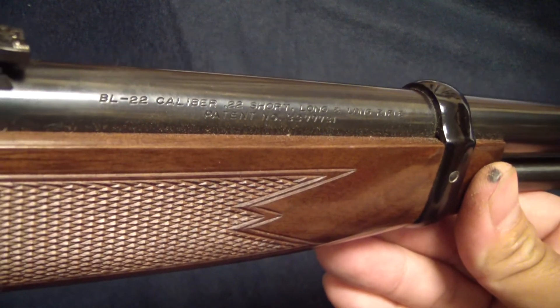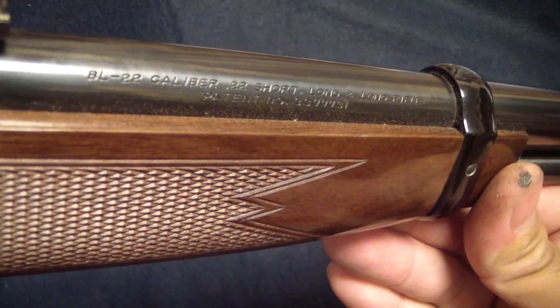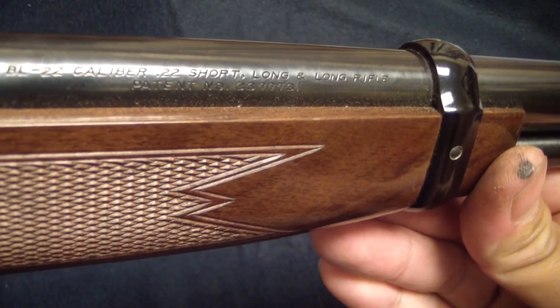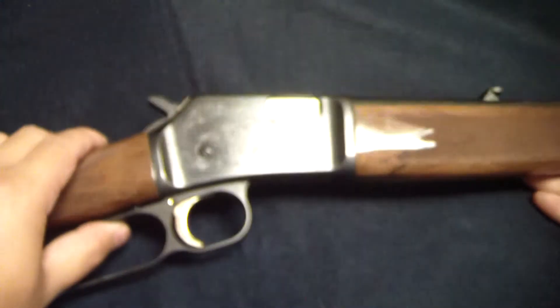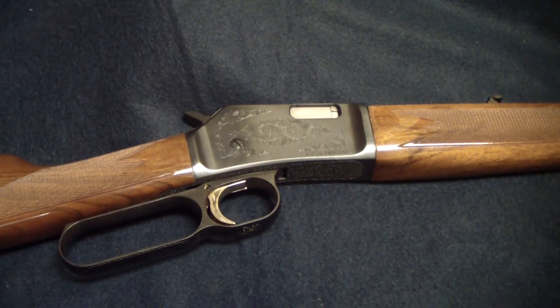I figured I'd give you a nice look at this because I absolutely love the thing. It'll shoot .22 short, long, and long rifle. So, as they say: quit your frowning, grab your Browning.